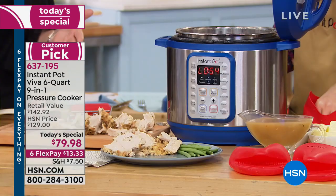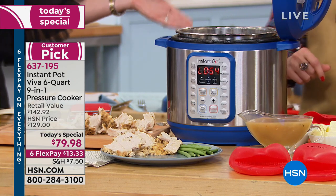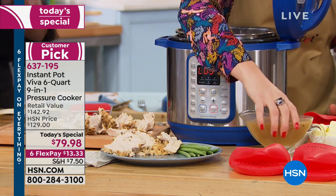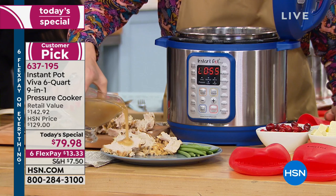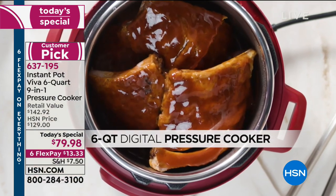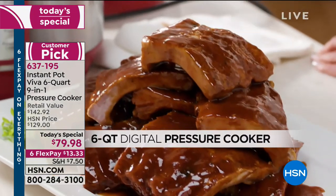If you're saying to yourself, what do I buy the person who has everything? Everybody wants to cook healthy and cook faster. You can't even find the pizza guy's number in the amount of time it takes to cook frozen chicken breast, rice, and broccoli for a healthy meal for everyone in minutes.